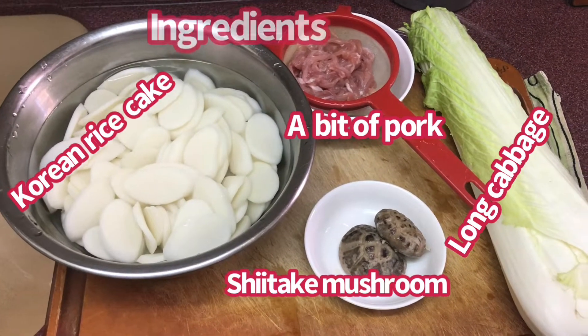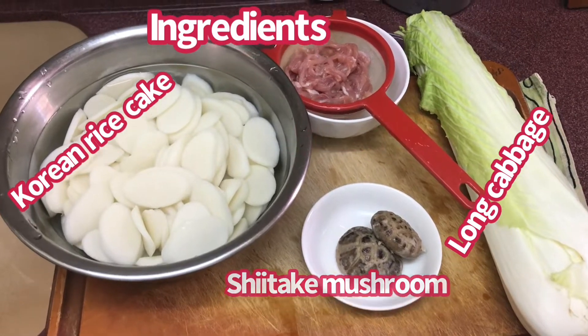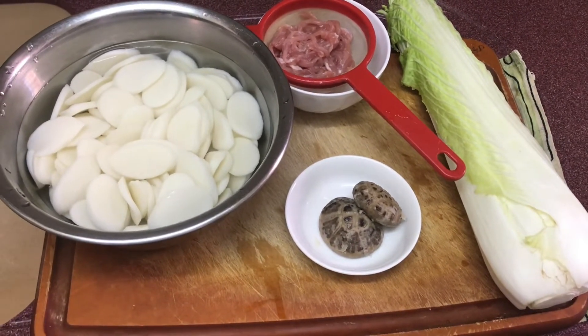Ito yung mga ingredients: shiitake mushroom, konting pork, long cabbage.